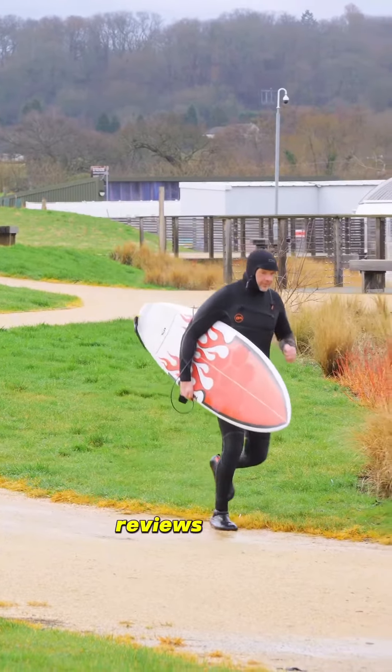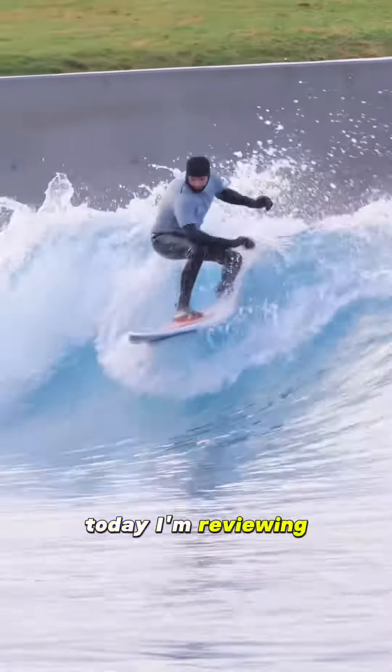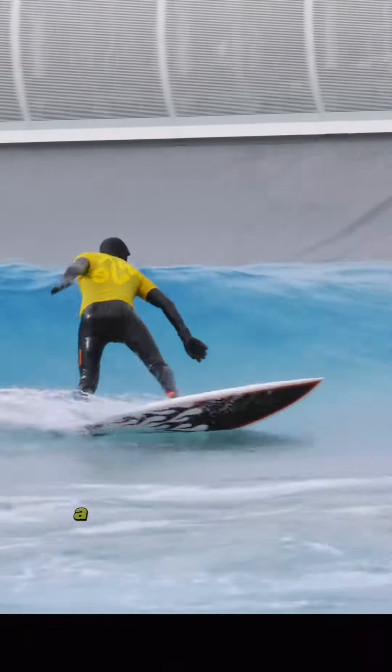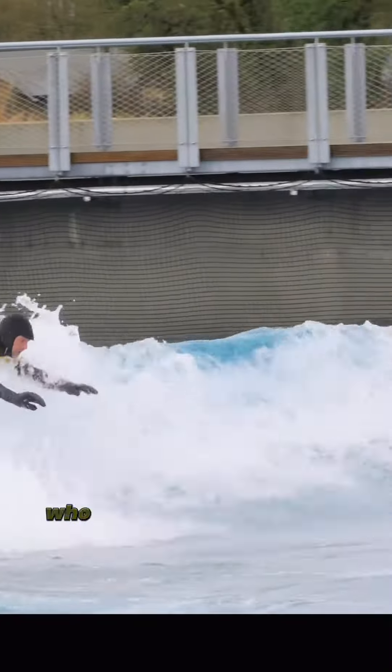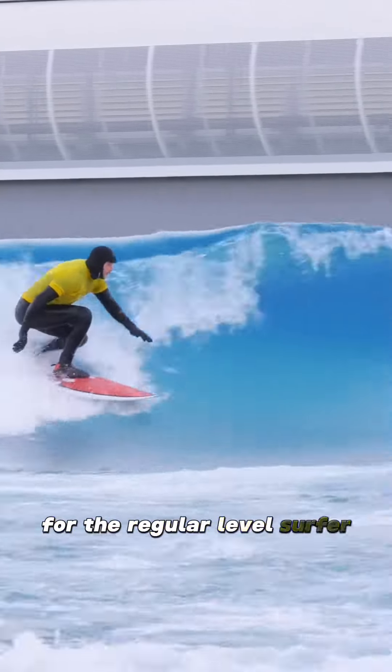Sasha here from Zero Ego Board Reviews — reviews by a regular level surfer for regular level surfers. Today I'm reviewing the Solution by Christian Bradley Surfboards, a phenomenal shaper originally from Tasmania who now lives and shapes in Ossica, France. The Solution is a high-performance shortboard for the regular level surfer.